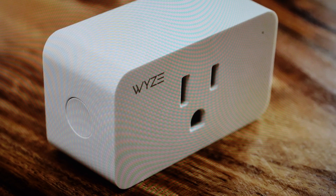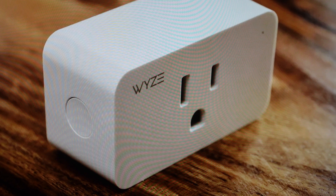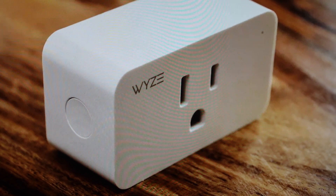With it plugged in, we're just going to go ahead and press and hold this on-off button on the side and hold it, keeping an eye on the indicator light here. And when the indicator light begins to flash blue, that means that it's been reset. And now it's back in setup mode and we can go ahead and set this smart plug up like it's brand new coming out of the box.